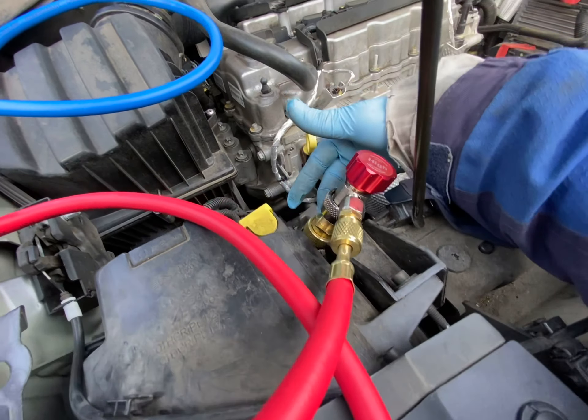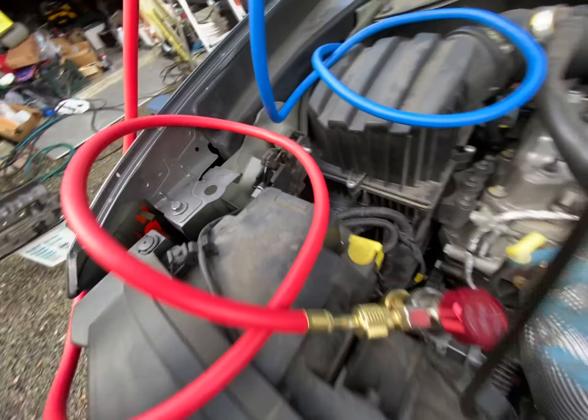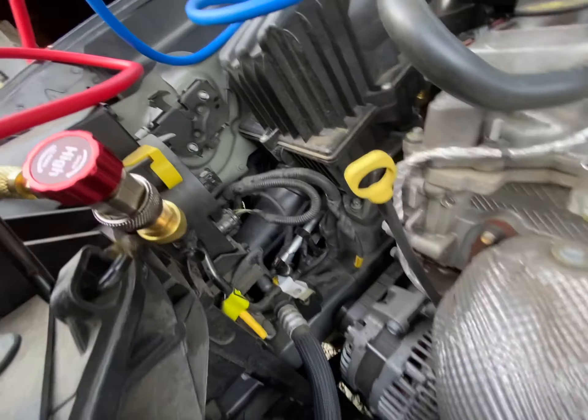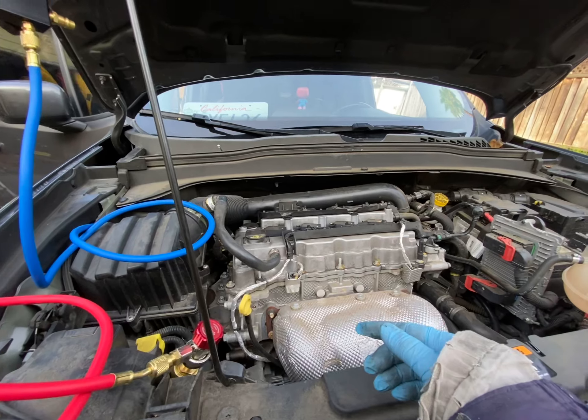That's something I learned — you can buy an adapter to go to your regular 134a fitting. It fits right there, and now it's time to start up the car and check out the numbers.